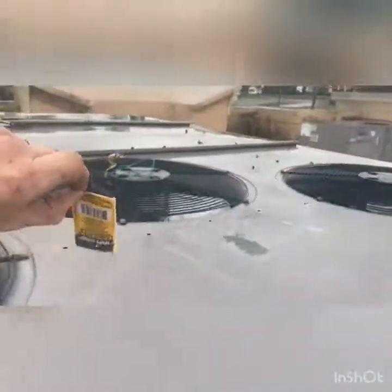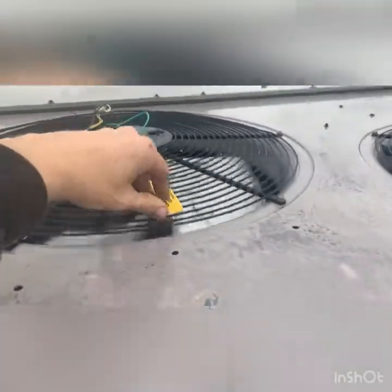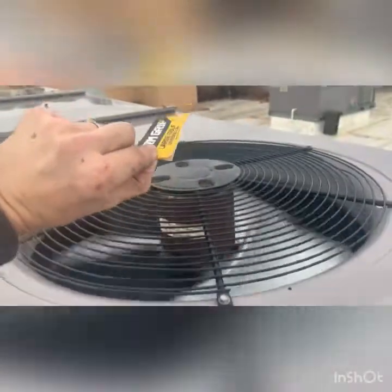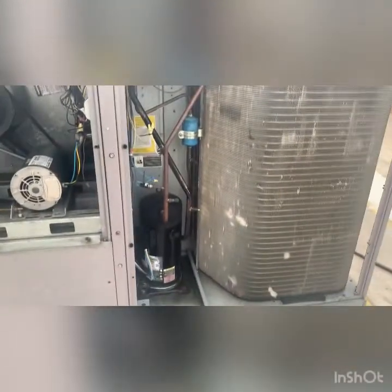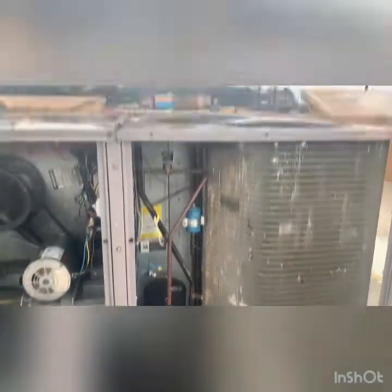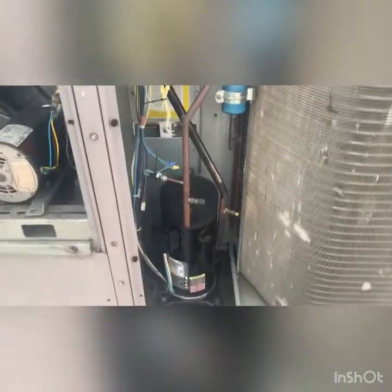That fan is blowing up, that fan is not — that fan is sucking down. That fan is blowing up, so it's deceptive: you think it's running but it's not. And that's it — pumping down on high head pressure.